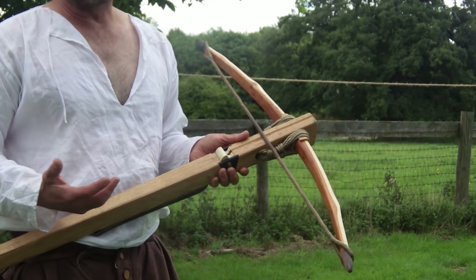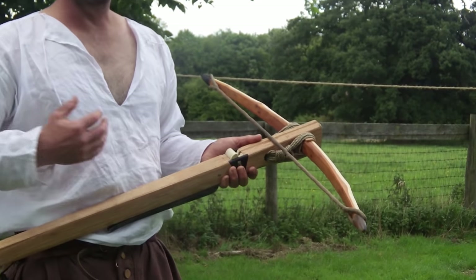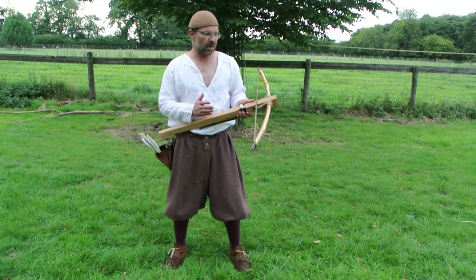It suffers from what all crossbows suffer from, and that is a short draw. So the poundage sounds great but the draw is short, and that gives a limited amount of time that it can put energy into the bolt.